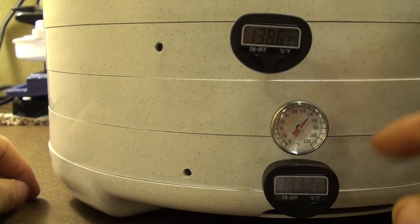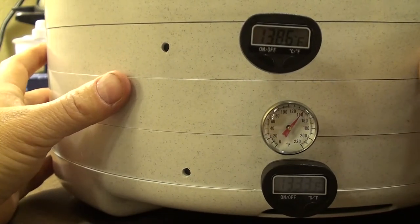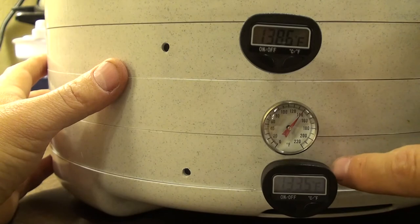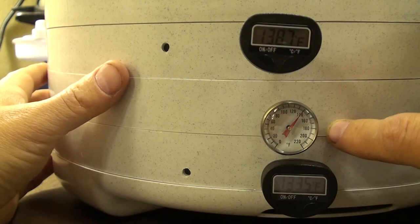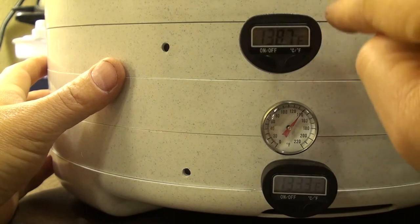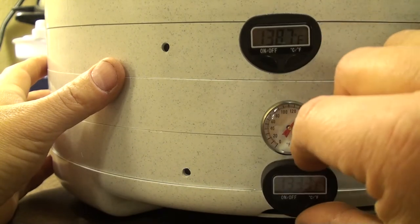Right now I'm only doing a few tapes at a time. I have tapes between the top and middle section, and between the middle and lower section. I'll next show the arrangement so you can see how I've done this and where I drilled the holes so the probes fit in just right.